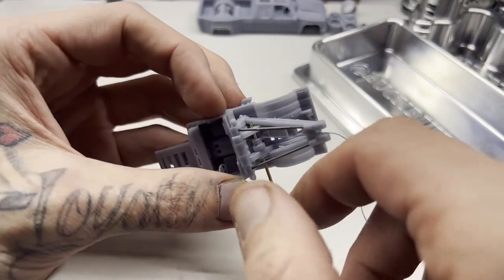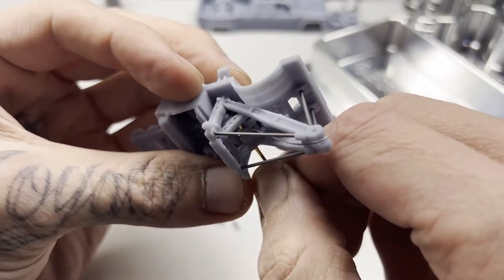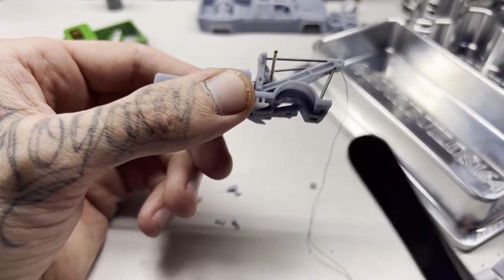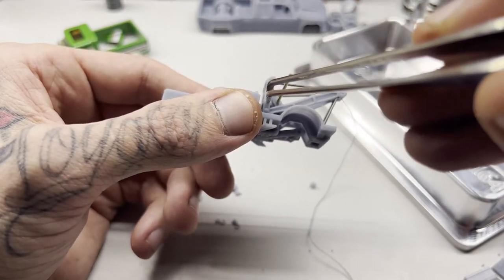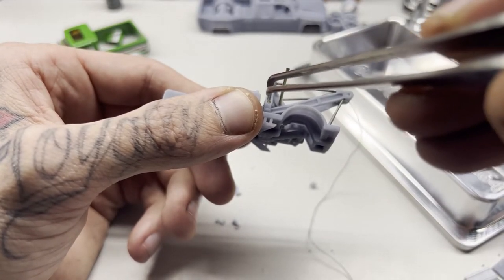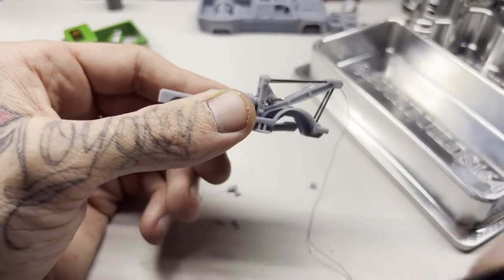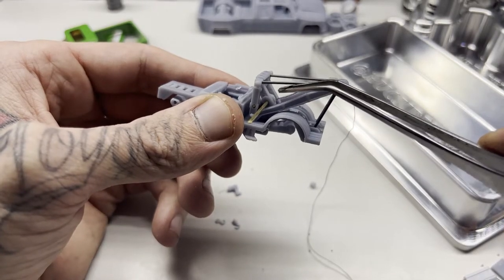Pull this back to where it sits flush. Do NOT glue these ones — I apologize, earlier in the video I said to push those in to where there's enough to glue. You don't want to glue those because then the gear will not turn. You don't want to glue any of the ends on the ones that turn. Hopefully you're watching this video all the way through — that was my mistake.